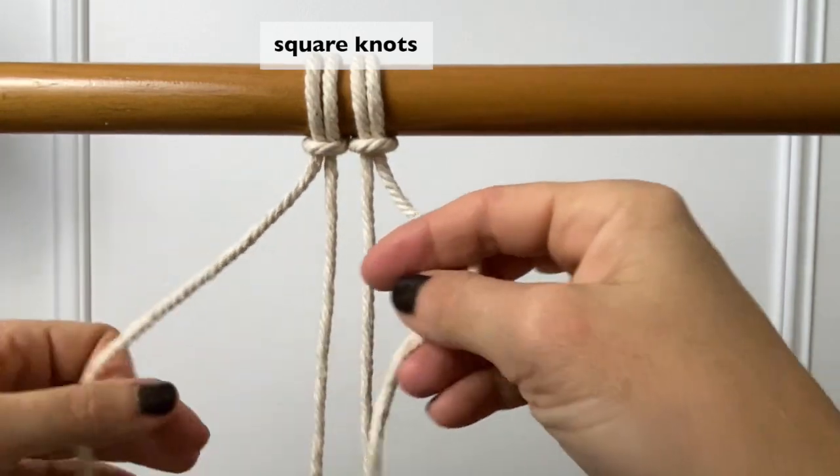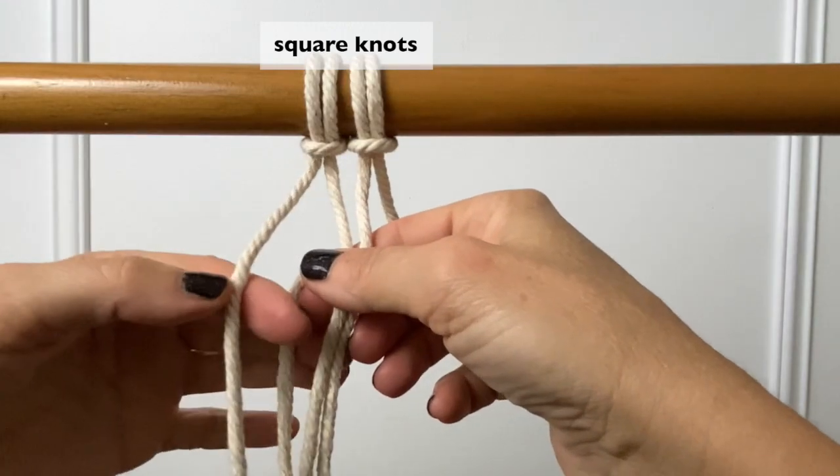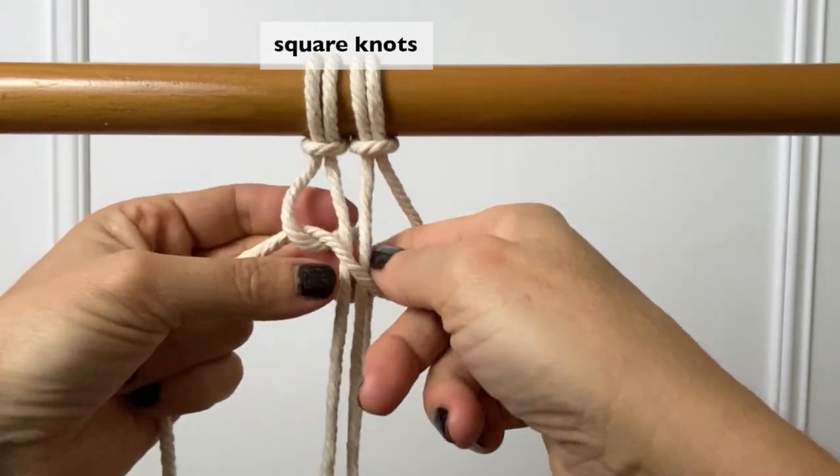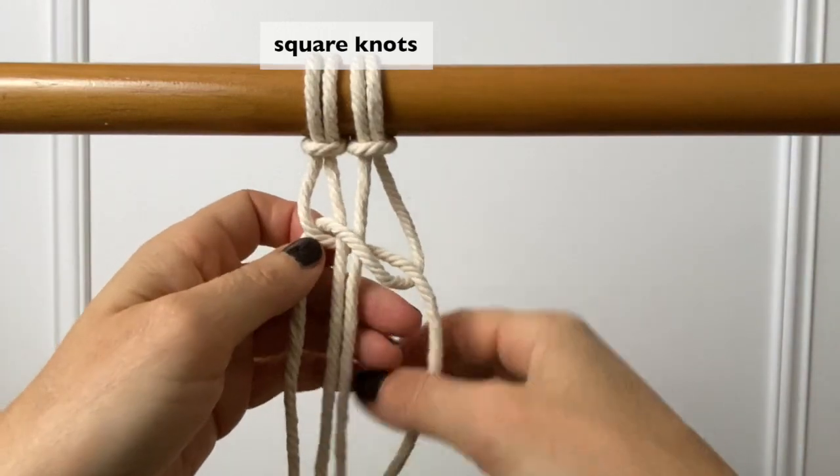For the square knot, lay the right cord over the two middle cords, then lay the left cord over the right and thread the left cord behind the two center cords through the loop of the right cord and pull it tight.